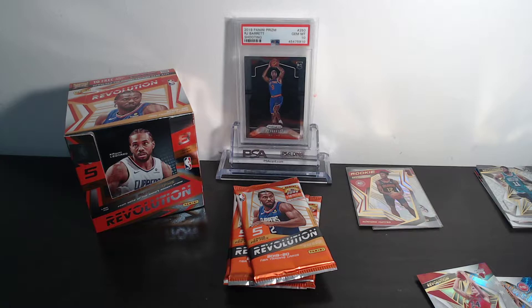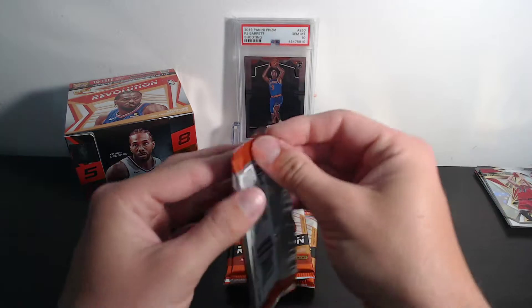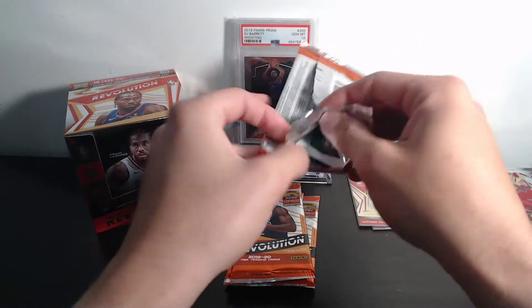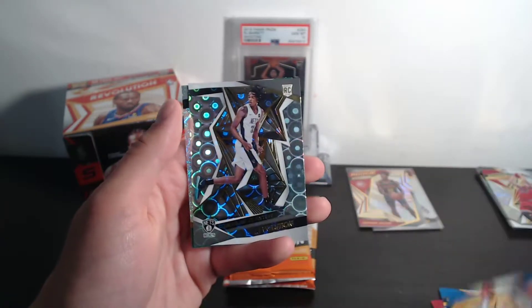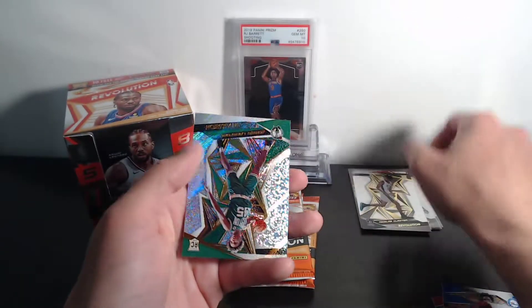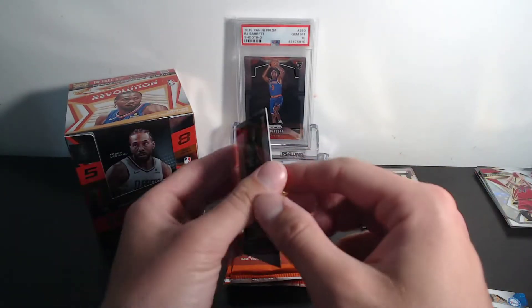Coming into the season it was all about Zion and Ja, and RJ had some hype, but a lot of other people have started to make names for themselves — it's starting to be a really good rookie class. We got ourselves a Russell Westbrook, Joel Embiid, Blake Griffin, a Nick Claxton Groove, and then a Romeo Lankford rookie. That card looks so good.